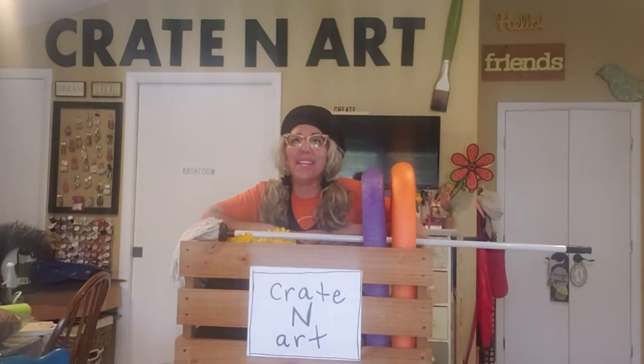Well hello everybody, welcome back to Creighton Art. Today we are going to make a scarecrow in a bucket — a scarecrow for your front porch. You just put them together and you can pack them back up. So let me show you what you're going to need today so we can get started.